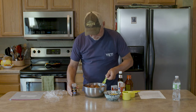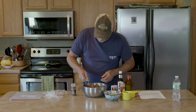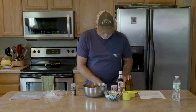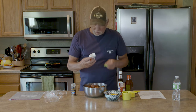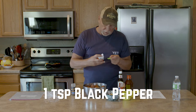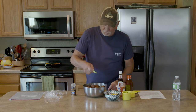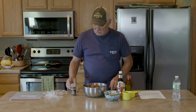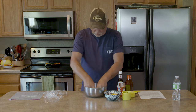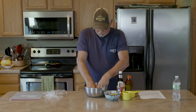Spread that around, and finally about a teaspoon of black pepper. This is going to be trial and error — the first time you can adjust these ingredients to taste after you've made it once. I'm just going with the basic recipe here. Now we're going to mix these, and I just get right in there with my hands — they're clean — and mix this all in by hand, mix it good.